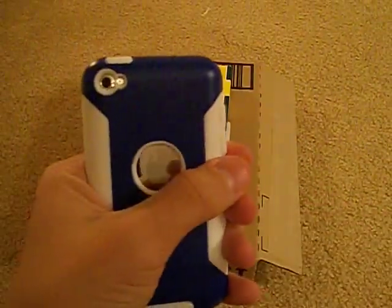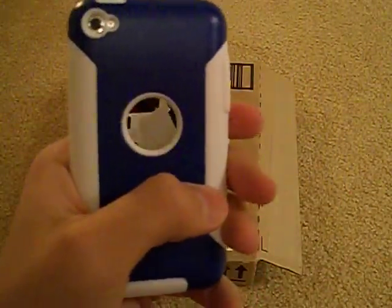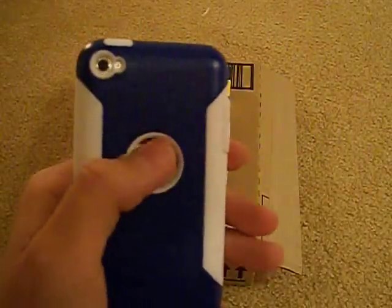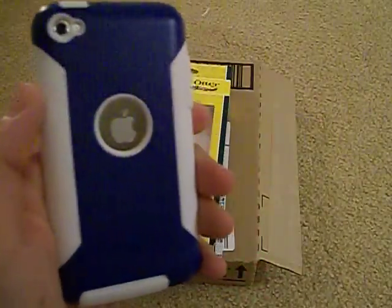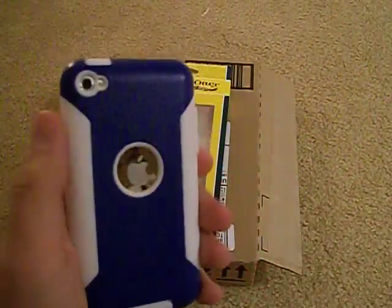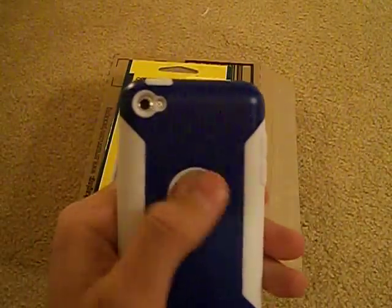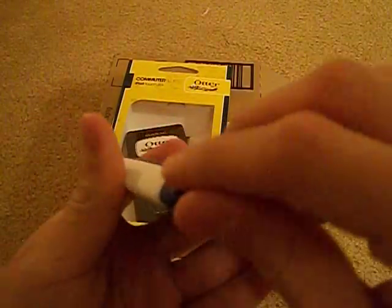On the back you have cutouts for your camera, microphone, and the Apple logo. The Apple logo is exposed, so you will not have any protection on the chrome there. If you throw this in your bag with coins and keys, that chrome part would likely get scratched.